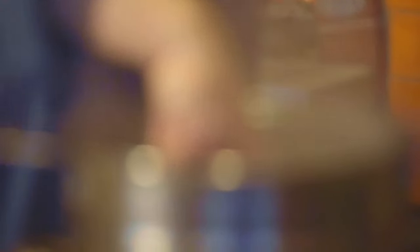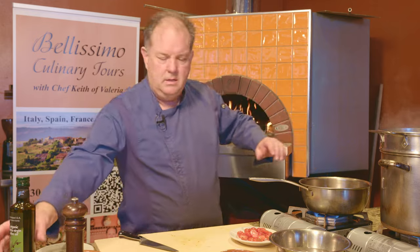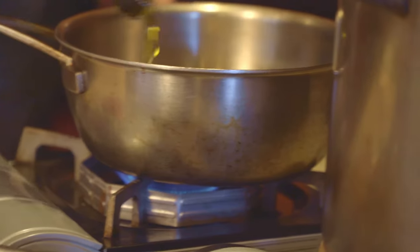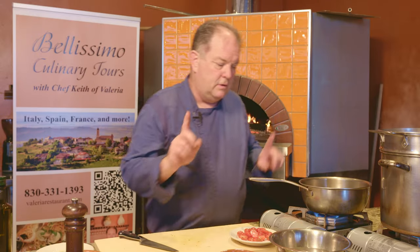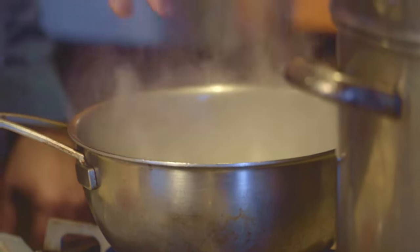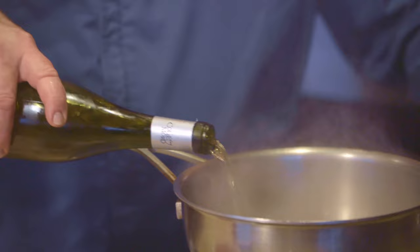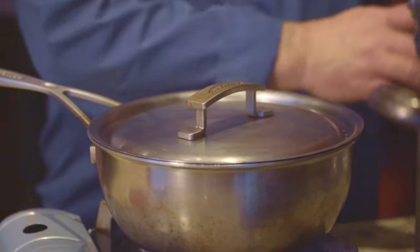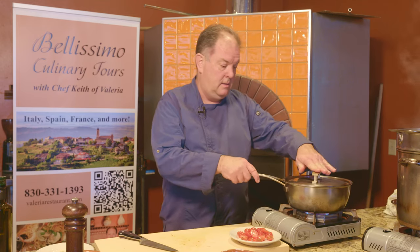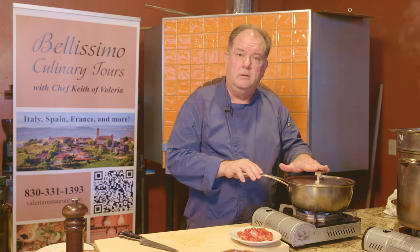We'll get our linguine in — it's 90 grams, which is usually sufficient for a nice pasta size. Now we'll start the preparation. We've got a hot pan. Put the olive oil in. First thing I'm going to put in is the actual clams. Now we have our clams in the pan. We're going to add a little splash of white wine — I'm using some good quality Pinot Grigio from Italy. We're going to let that steam for the first few minutes to get very hot, and the clams will be close to getting ready to open.